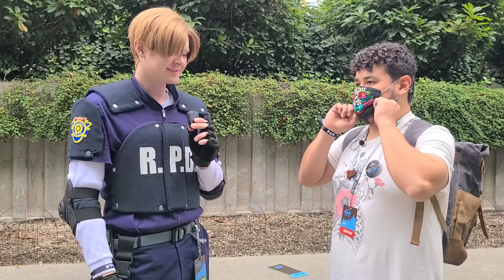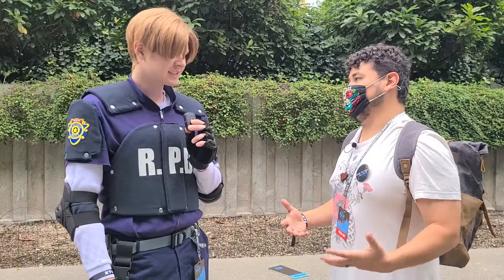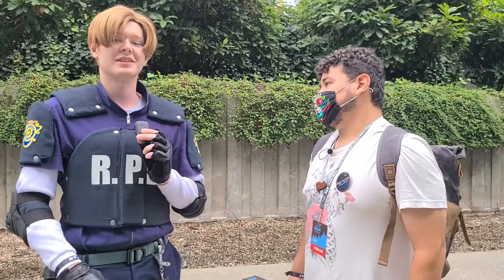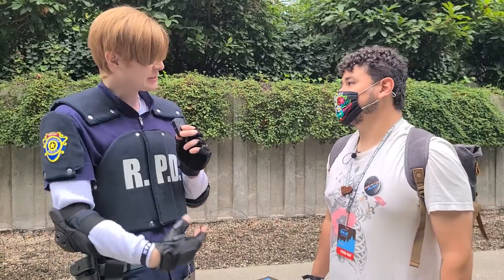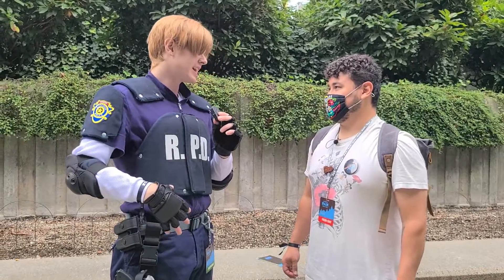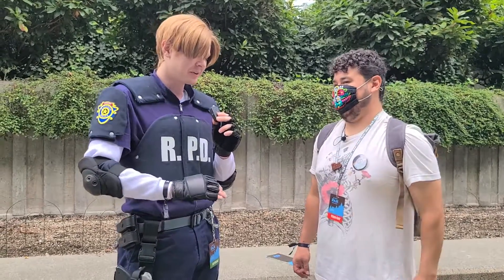People come to PAX for so many different reasons, and there's a little bit of everything for everyone. It really is a cool community of people just coming here. There's a lot of Legend of Zelda stuff that I've seen, and I kind of regret not bringing Link. But still, he's like ten times more hot than this outfit, so I'm like, you know what, I'm fine with that.